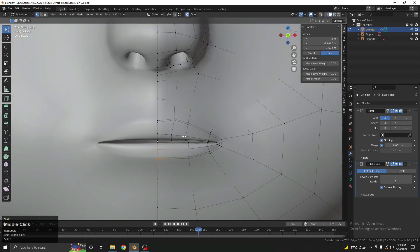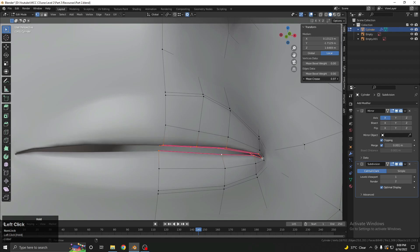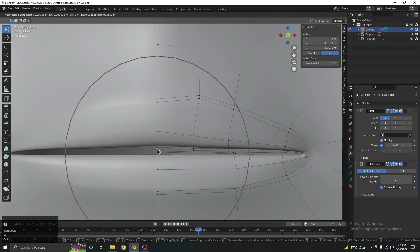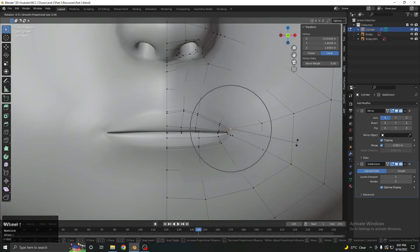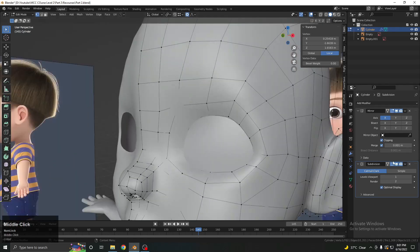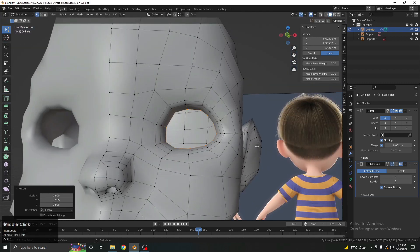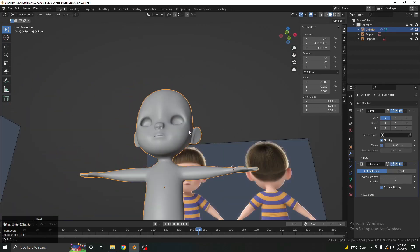Now let's fix this shape — select the mid loop and increase the mean crease value so we can sharpen it. Otherwise, you can select it, move it down or up to adjust. For the eyes, select the edge loop, press E to extrude, S to scale, move it toward the inside. Then E and scale again, E to extrude, scale, and move toward the back direction, then F to fill. With subdivision on, it looks good.